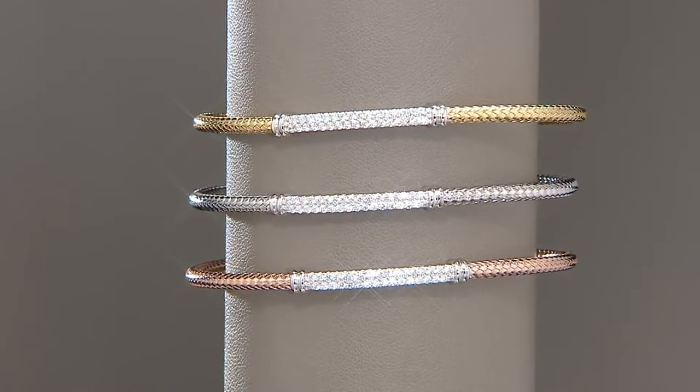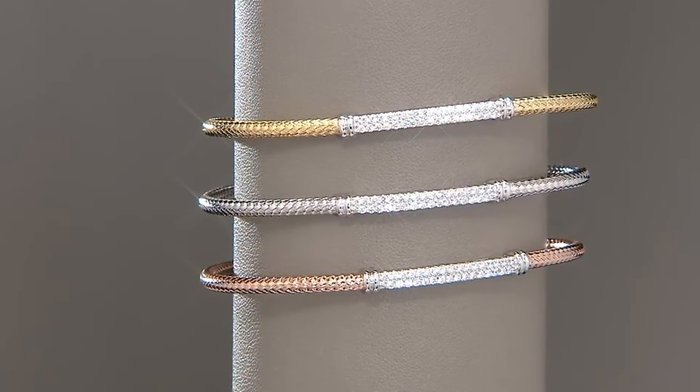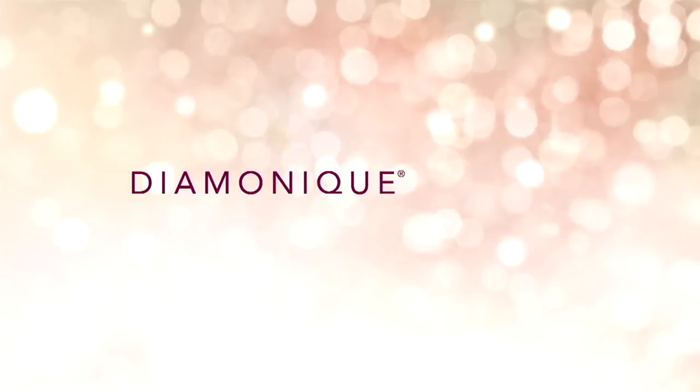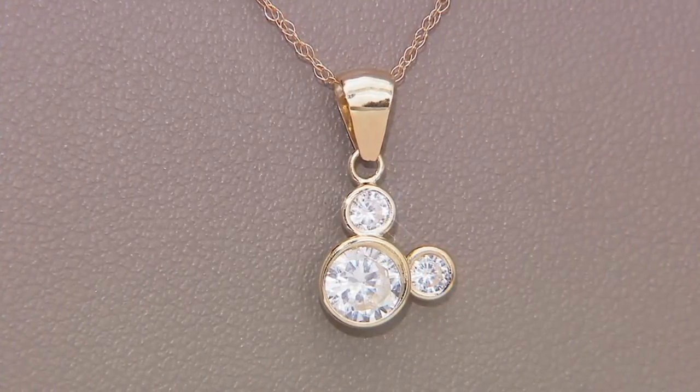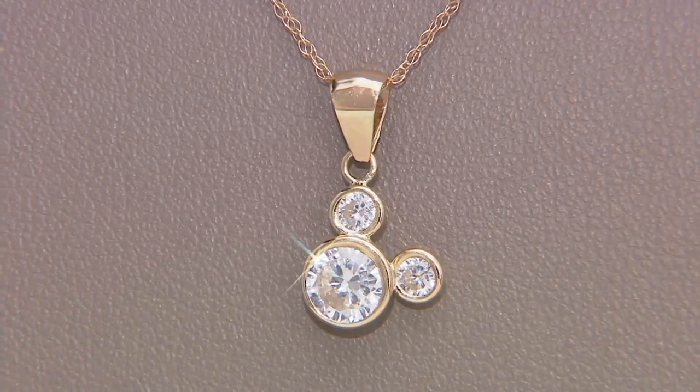Moving along. We have two 90th anniversary pieces in the show from Disney. Mickey Mouse celebrated his 90th birthday back in November, and we brought very special pieces here — they're boxed beautifully.